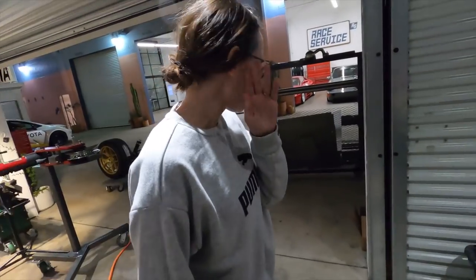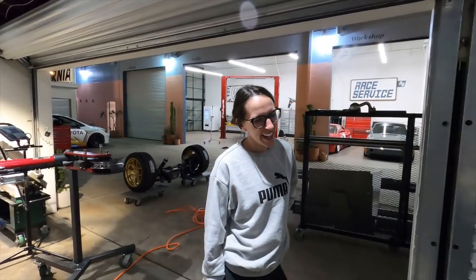You know it's gonna be a late night when the fiancée cooks you dinner and brings it to the shop. How lucky are we? So lucky.